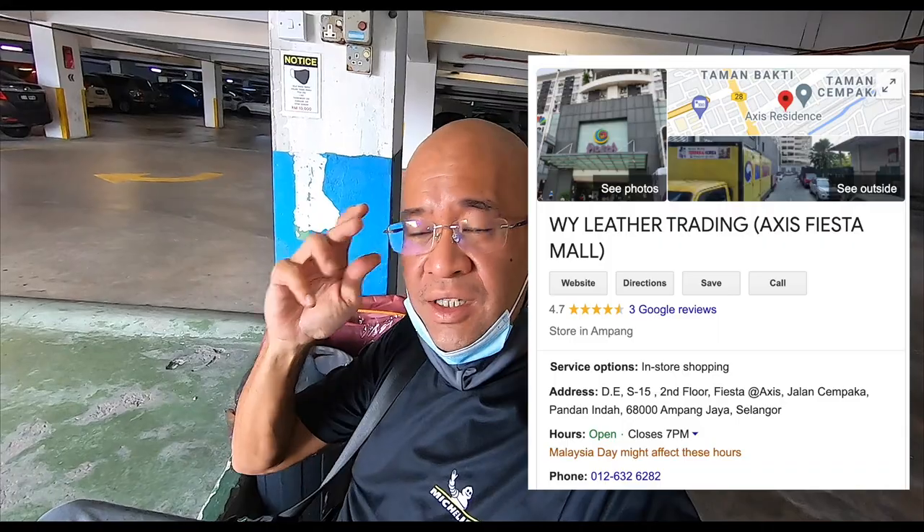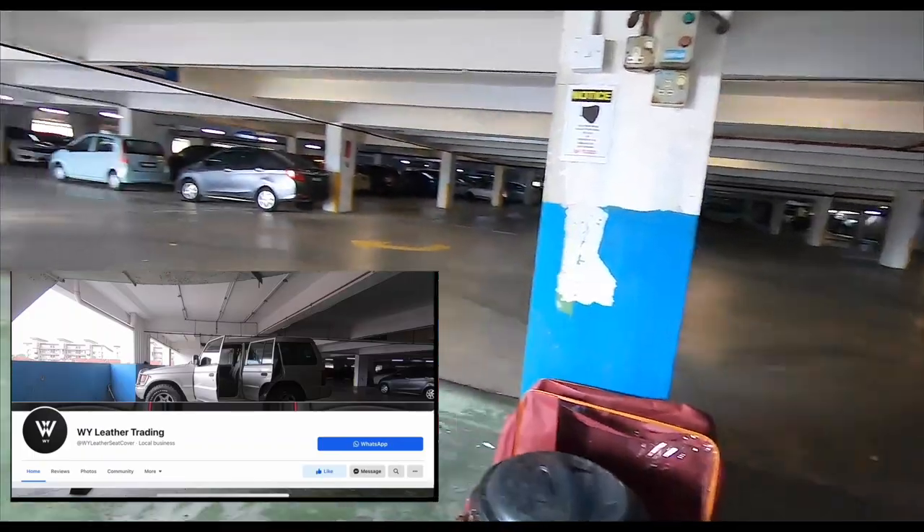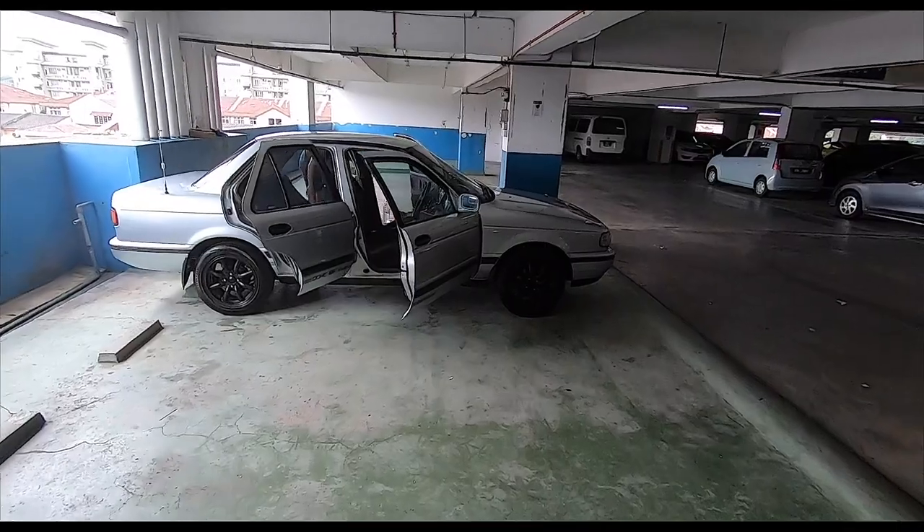We're back here again at Axis Mall. And this is the place where I did my Pajero — if you remember the seat covers for the Pajero. Well, I decided to do something similar for the Sentra.